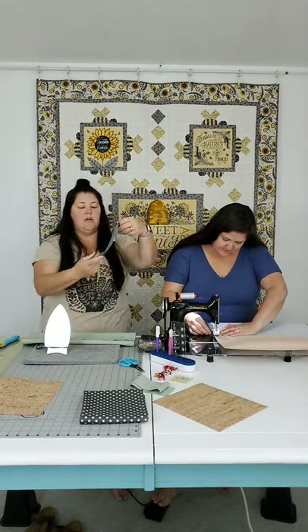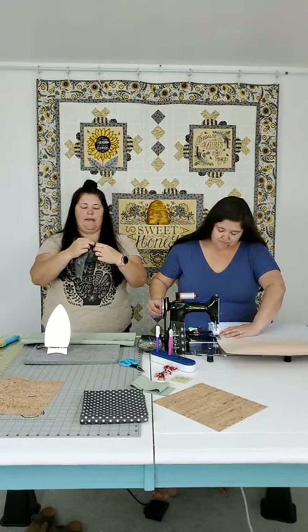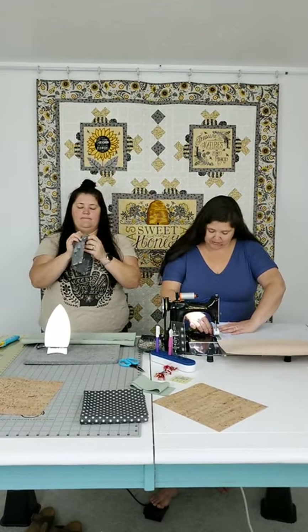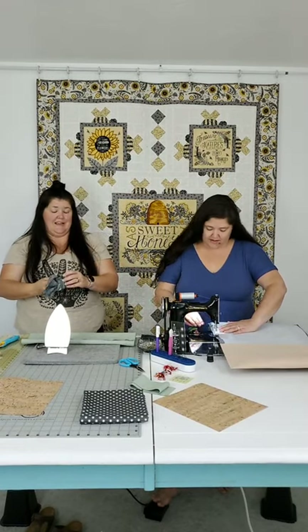She left a little hole - essentially making a little pillow pocket. Turn it right side out, press it, and then we'll sew the pocket down to the lining.